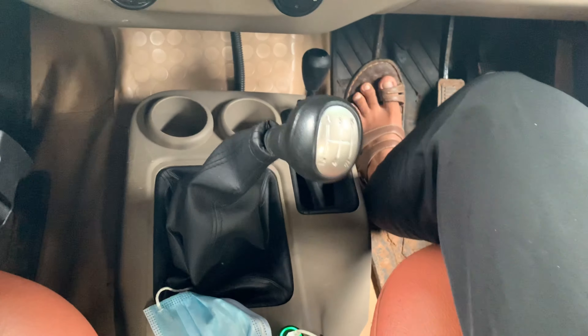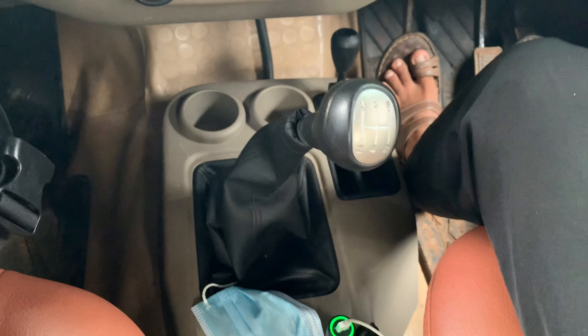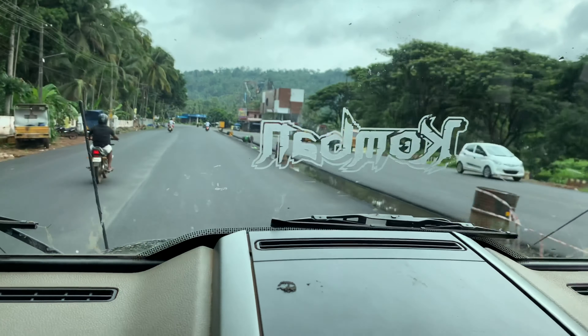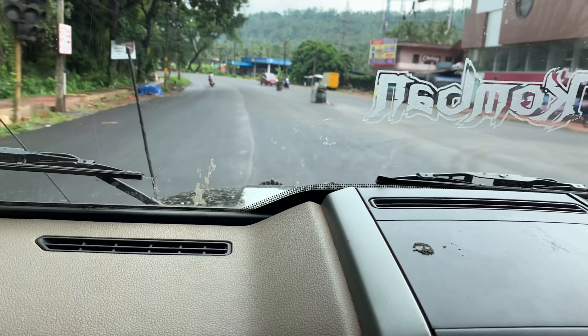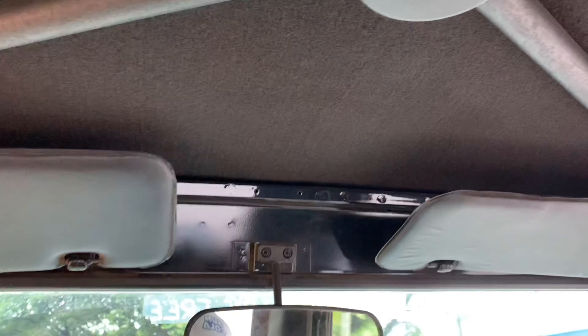Now we are going to show you how it is ready for Mahindra. We have a dual tone dashboard. This is Mahindra's Scorpio seat and steering wheel.